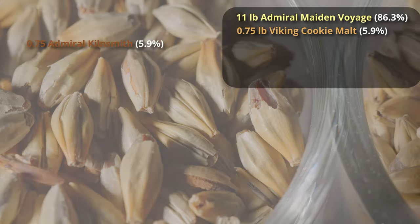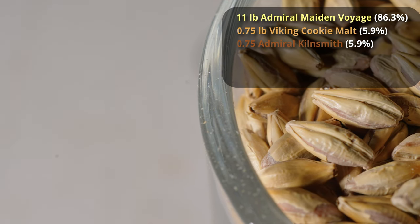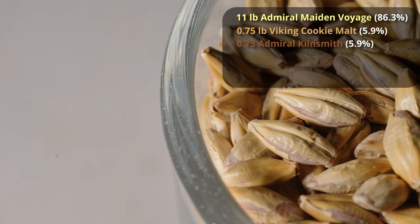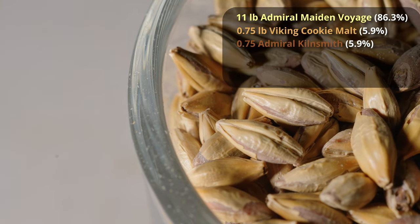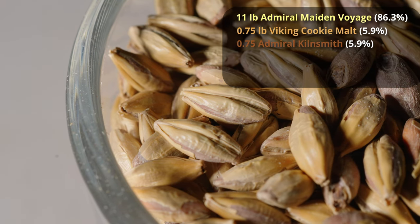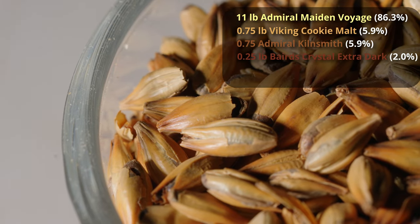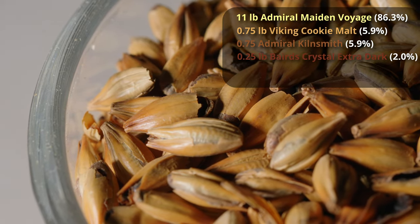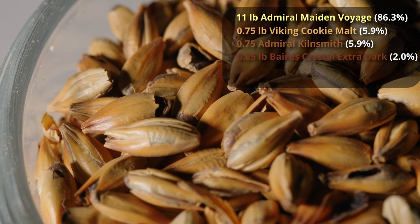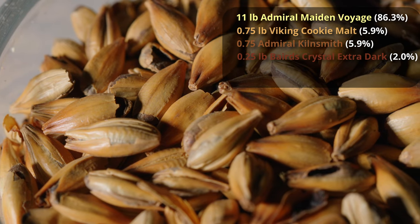Next, we're going to add three-quarters of a pound of Admiral Malting's Kilnsmith, which is kind of like a lighter caramel malt crossed with a toasted malt — very similar to Red X in the way it's made. It should be very different from your average English or American crystal malt. We're also adding a little bit of colored crystal malt: four ounces — a quarter pound — of Baird's English crystal malt, which comes in around 111 Lovibond. That should add some nice color, sweetness, and a boost in final gravity.